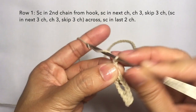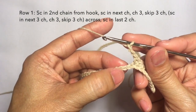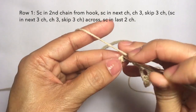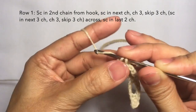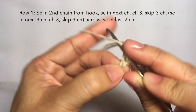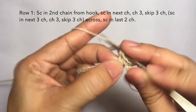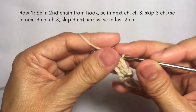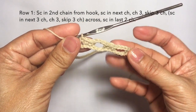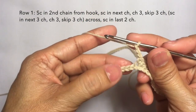One, two, three — and then skip three stitches, and then single crochet in the next three. Another single crochet in the next stitch and another single crochet in the next stitch. This is how it looks like — repeat the pattern. I'm going to cut off the video and I'll be back towards the end of the row.